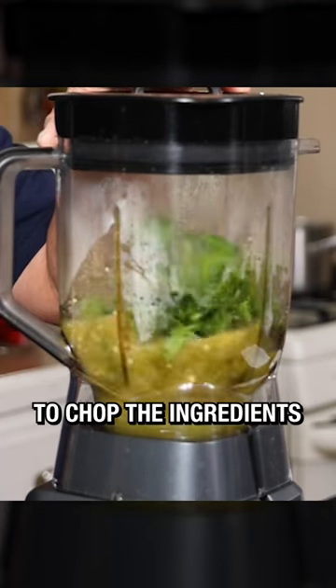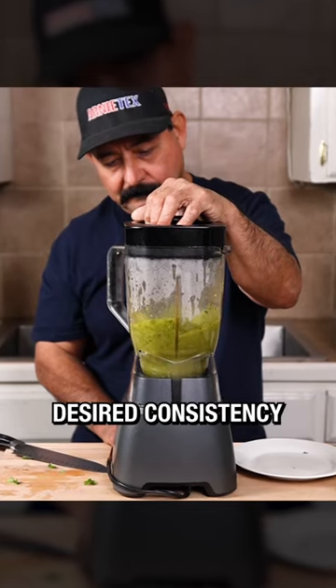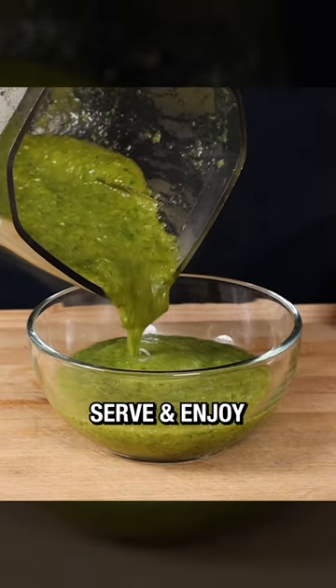Start by pulsing it to get the ingredients chopped, then blend to your desired consistency. Salt to taste if needed. Serve and enjoy.